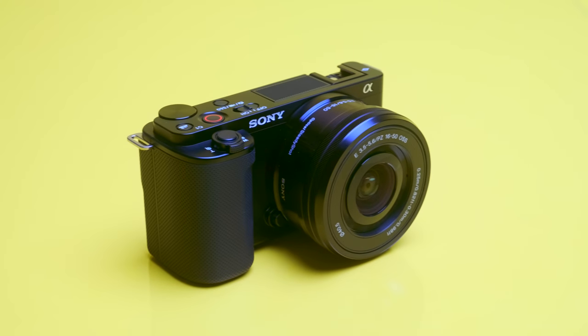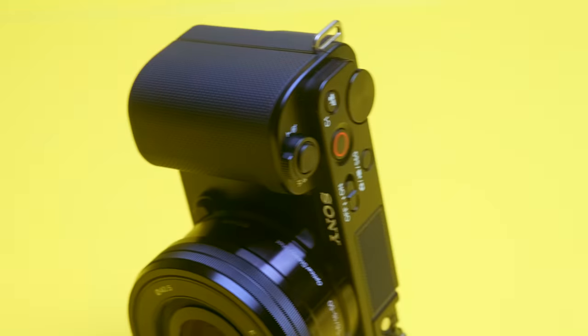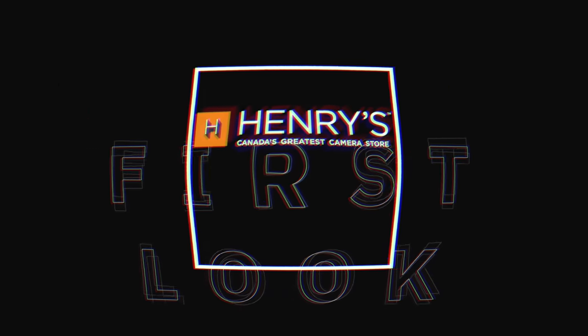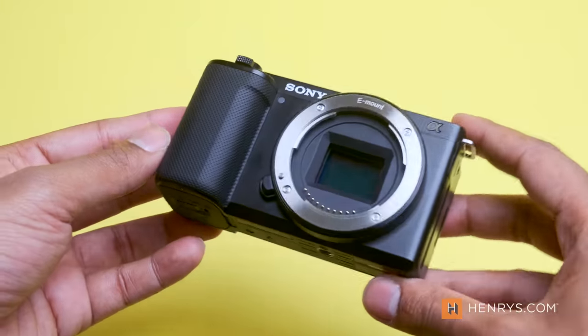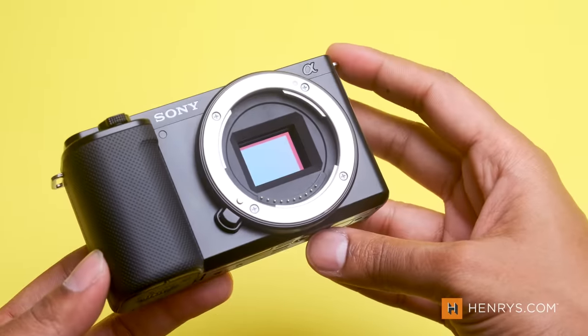Earlier this summer, the team at Sony introduced the ZV-E10, their newest creator-centric mirrorless camera, and we went hands-on recently to find out who would find the most value from a product like this. Welcome to another Henry's First Look. Good morning everyone, Gadjin here, and to put it politely, there was a lot of noise and confusion when this camera was announced.